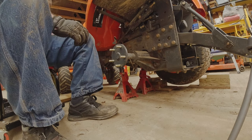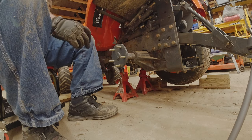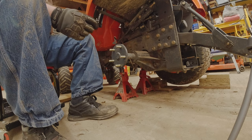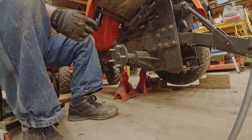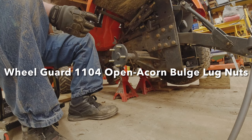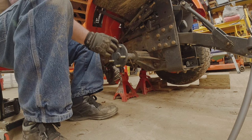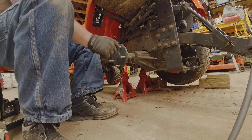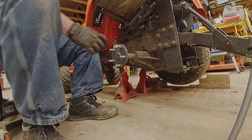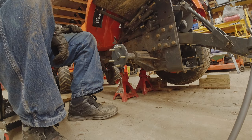You'll need five one-half inch by 20 thread studs. These are a Wheel Guard 1104 open acorn bulge lug nut — I'll have a link in the description. Install the tire, torque these down, and you'll be ready to rock and roll.